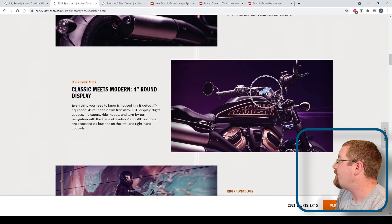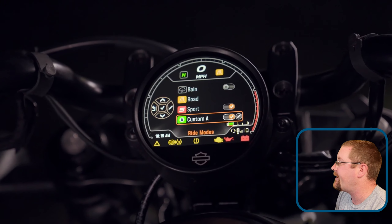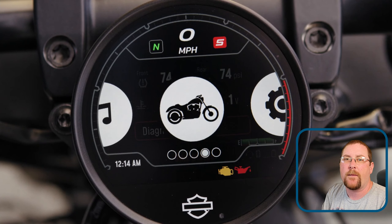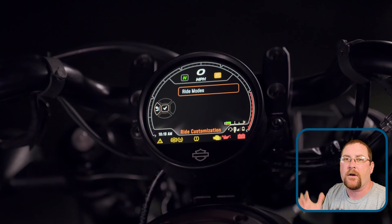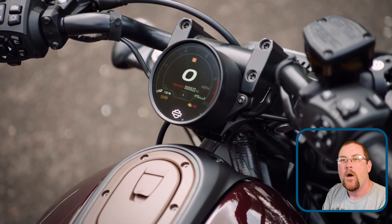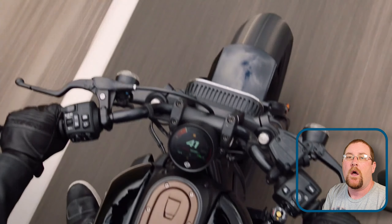They announced a 4-inch round TFT LCD display that shows your tire pressures, ambient air temperature, speedometer, tachometer — all that stuff built into one. I like the round gauge, it's classic, but being an LCD it's customizable. I like that as well. So that's kind of old meets new.